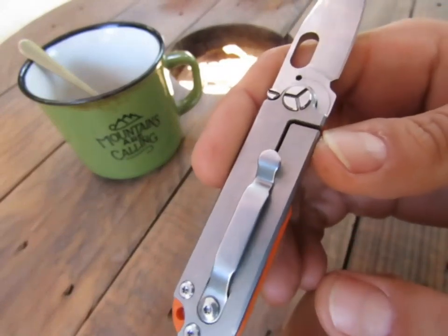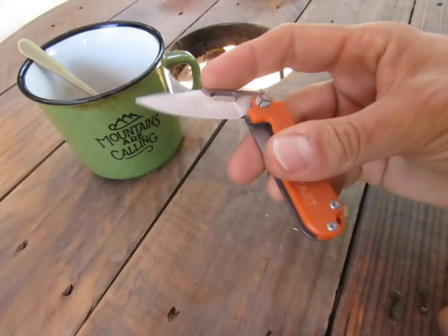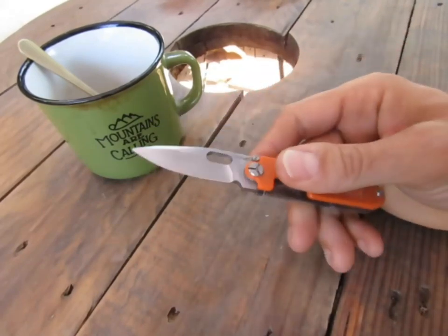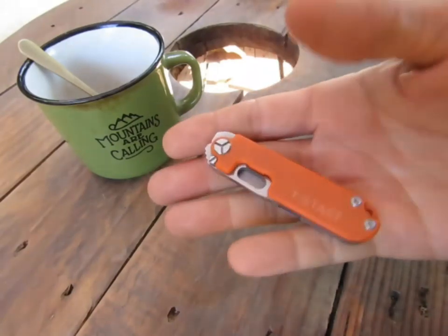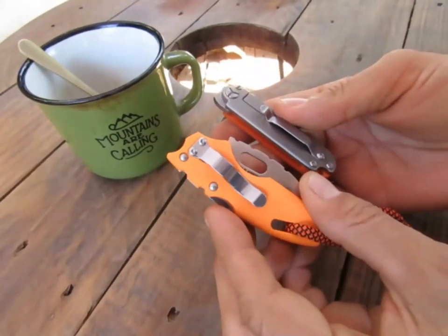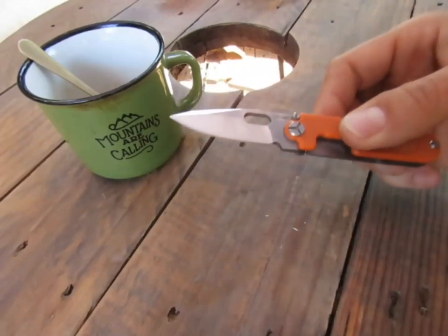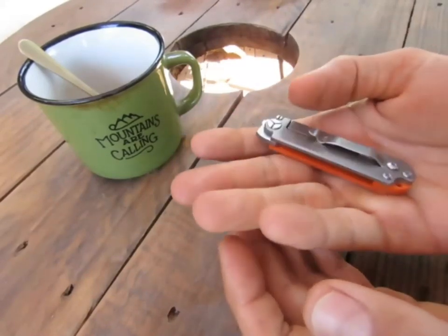Là encore on est sur du framelock avec des visseries sympas. Très facile à utiliser : soit on utilise le petit trou pour l'ouvrir, soit on l'utilise en mode flipper. Ça c'est assez intéressant. Maintenant ça reste extrêmement petit et extrêmement fin. La lame est beaucoup plus grande comparativement, mais on est sur quelque chose d'assez réduit au niveau de la manipulation — ce n'est pas si facile que ça.